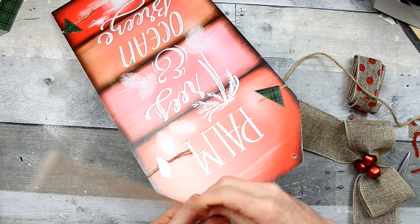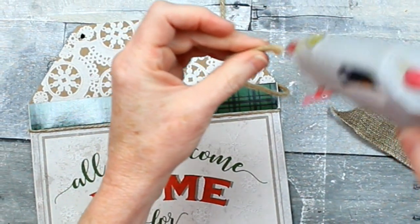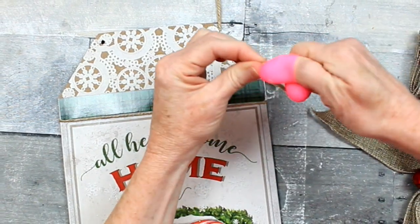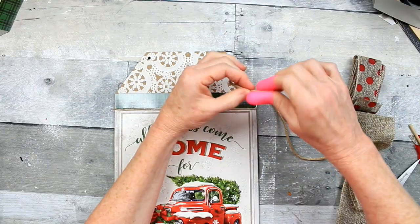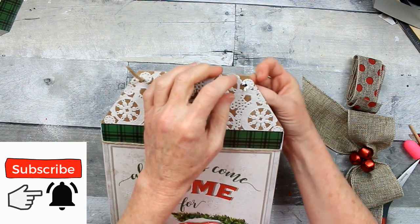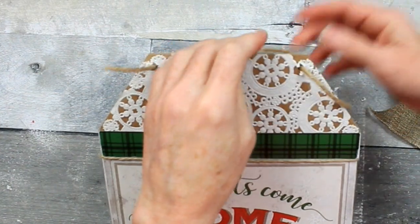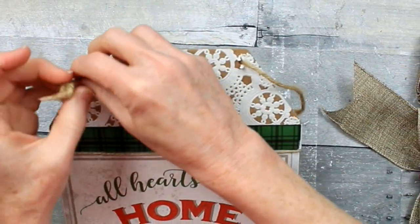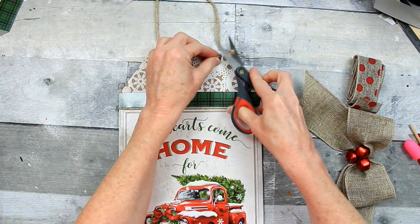I'm going to take this little dowel from my craft stash and gently poke a hole back through the doily to make a hanger. I'm going to use a little hot glue on the end of this cord and twist it — that'll give it a nice point that won't fray so I can easily thread it back through the original holes that the original hanger came through. I want my knots to be in the front, so I'm just going to make a little loose knot on each side. When you slide them back through, you can see the knot on the front. Trim off the little pieces that remain.